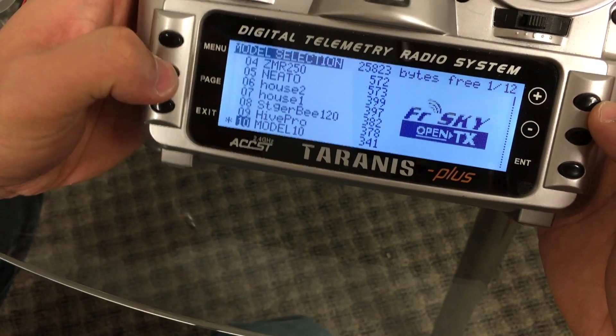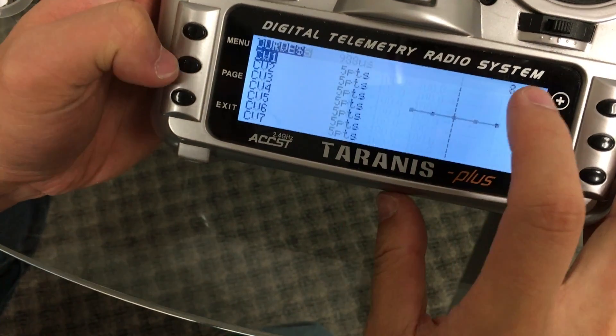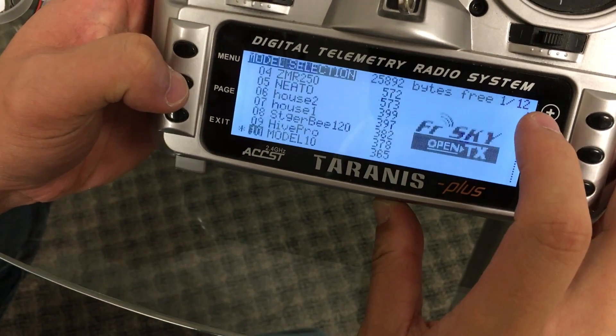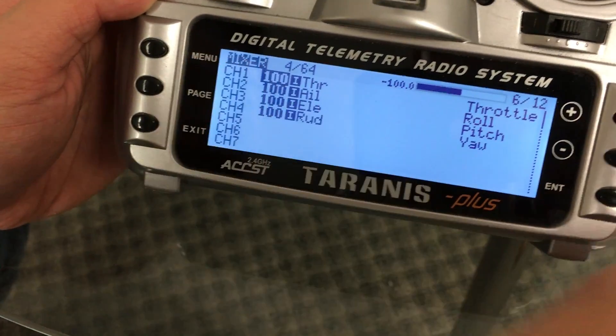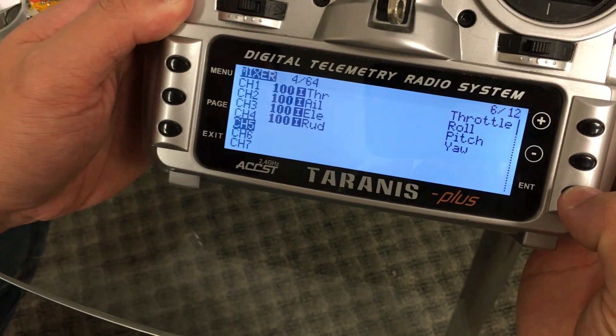We're going to hit page a few more times until we get to page six for the mixer tab. Then we're going to go ahead and scroll down to channel five and push enter.